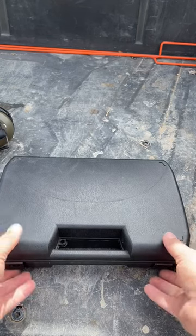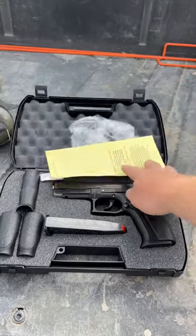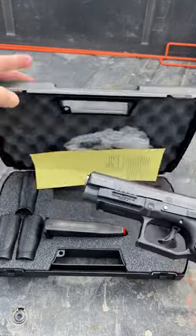Today we're gonna do an unboxing and first shots of a Grand Power K100. Let's see what comes in the box. You get three back straps, two magazines, a little bit of paperwork, and that's it. So let's take a look at the pistol.